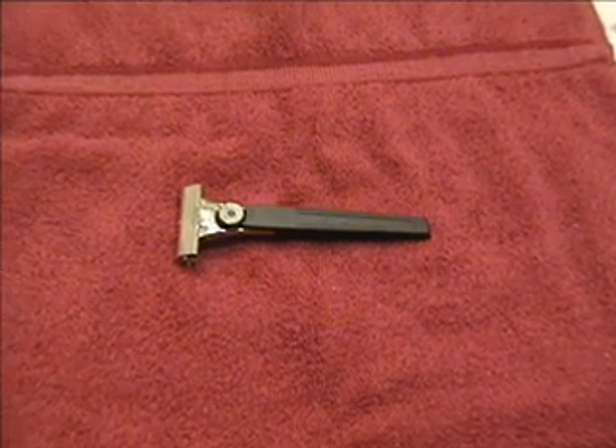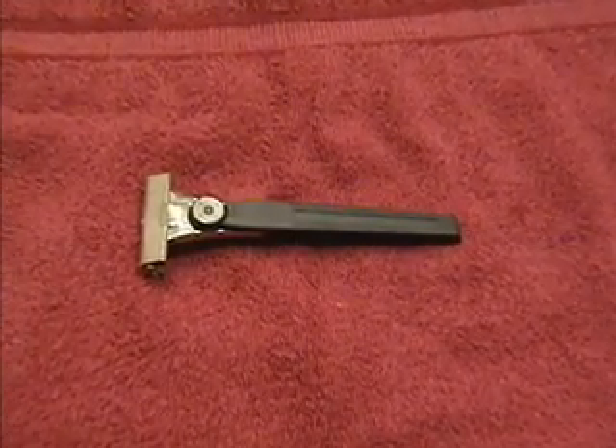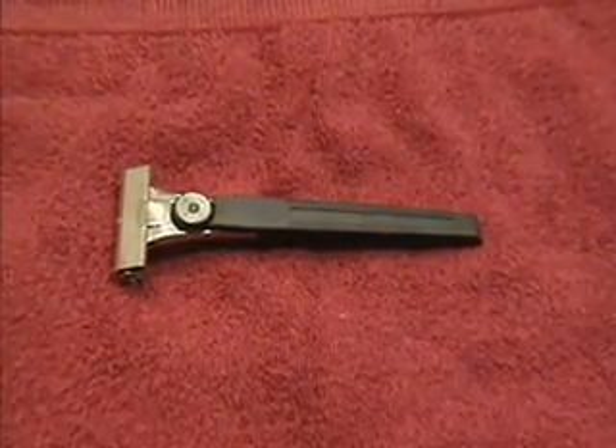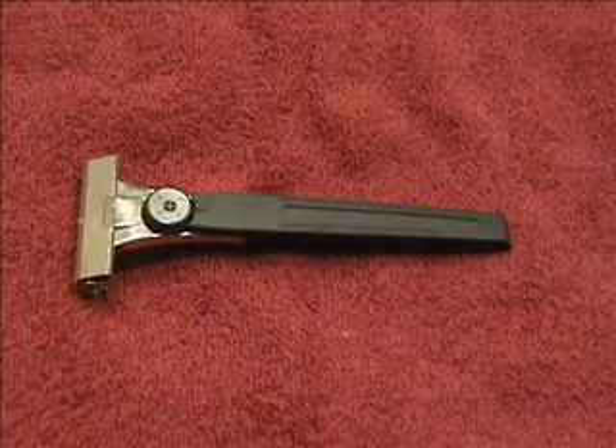This is the Schick injector adjustable. These razors are mostly plastic and come from the Far East. Regular production ceased several years ago, but they occasionally reappear for a short time.